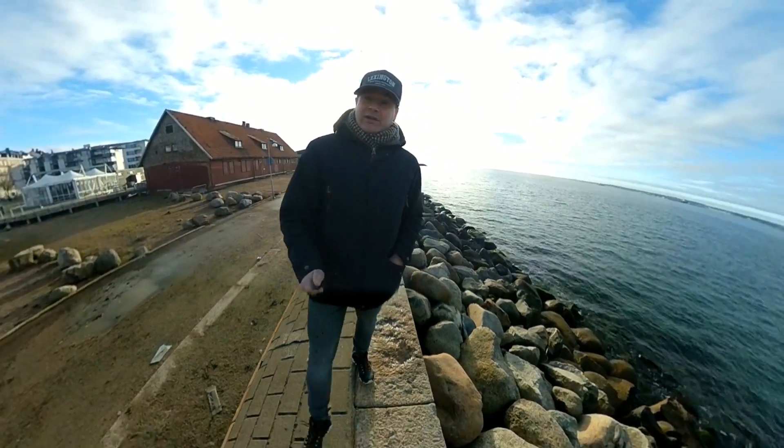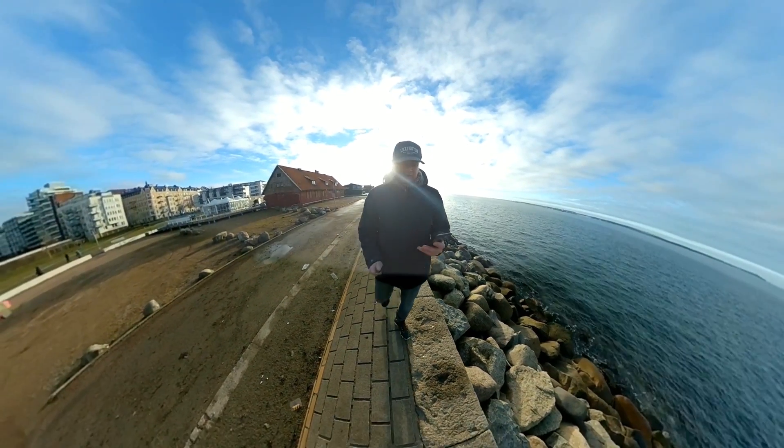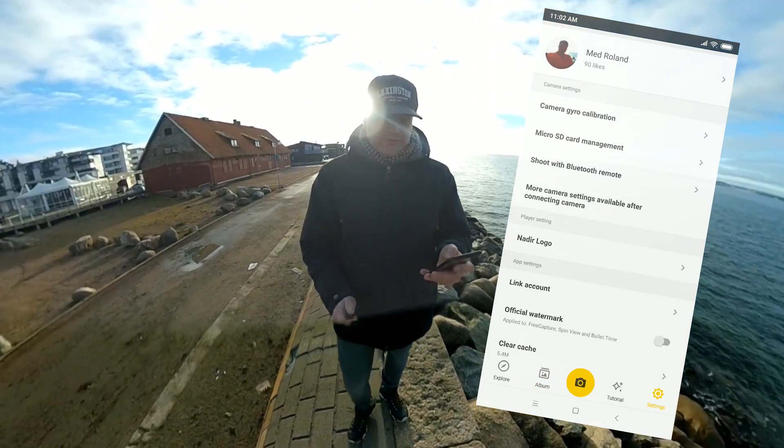I almost forgot — I have two more tips. How to enable or disable the Insta logo: you just go over here to settings, and like you see there's an official button to mark enable or disable.